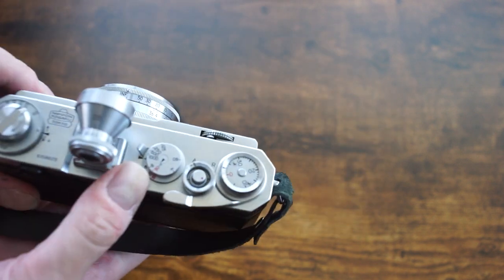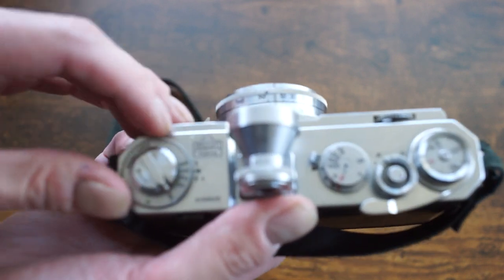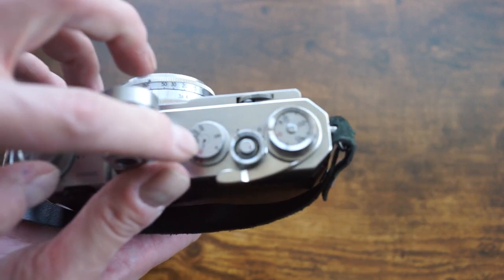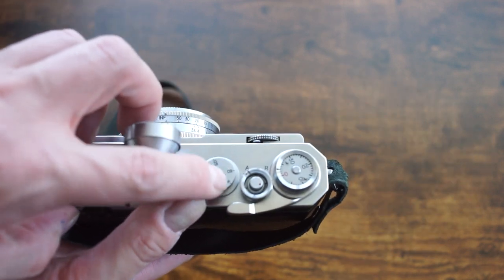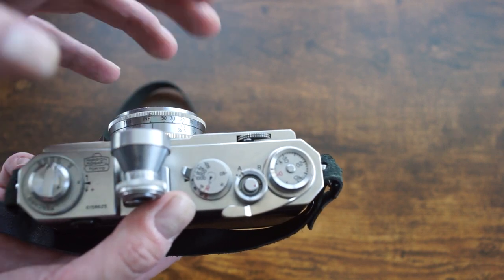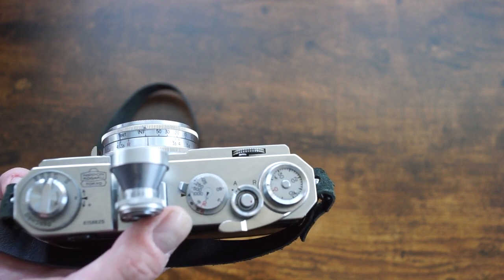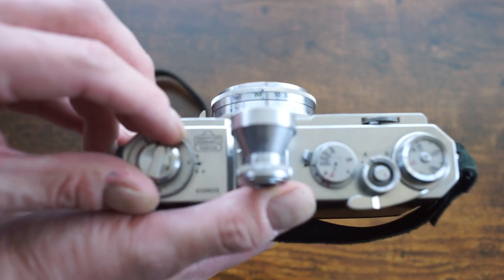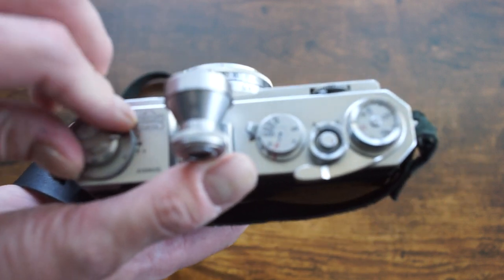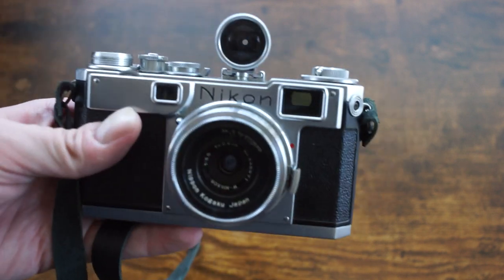The S2 does have a feature that always strikes me as interesting: the flash sync mechanism. You have to manually set the flash speed. Other cameras technically have that too, but it's built into the rim around the shutter speed dial — you lift it up and move it, and there are about four flash modes indicated by letters. With the S2, however, you actually have to select the specific speed you're going to shoot at, which is kind of unique.